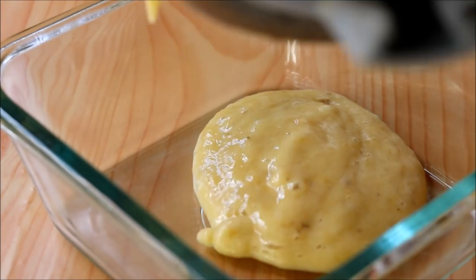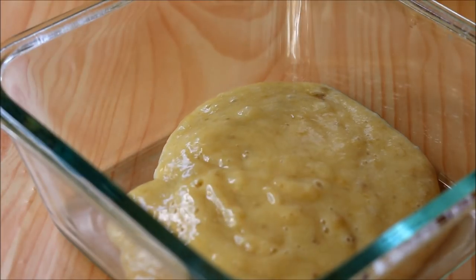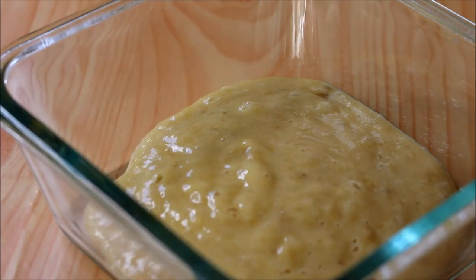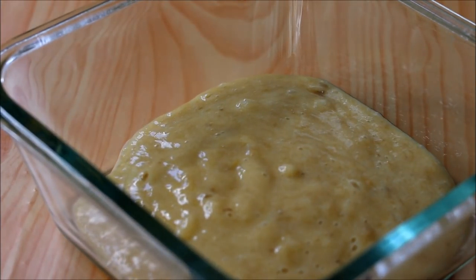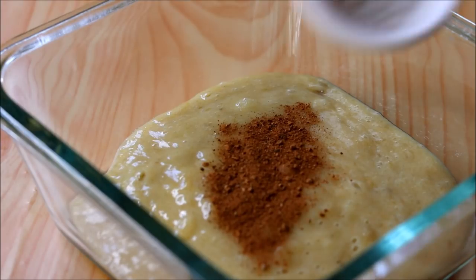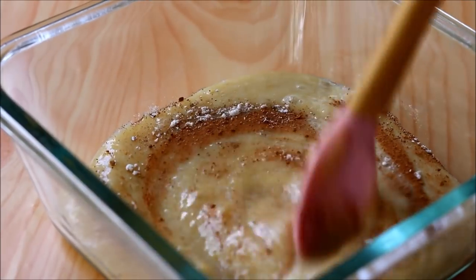Add both bananas into a blender and blend. Now transfer that into a bowl. Add in some cinnamon powder and some cardamom powder, and mix it.